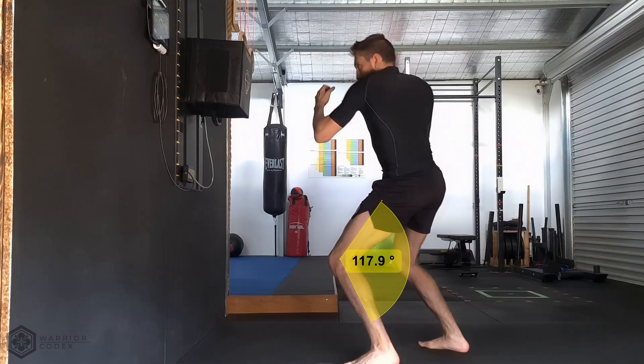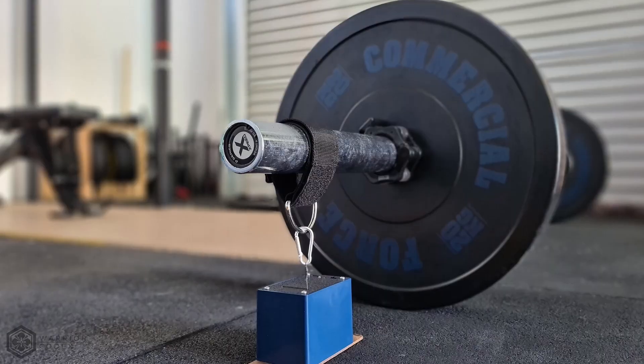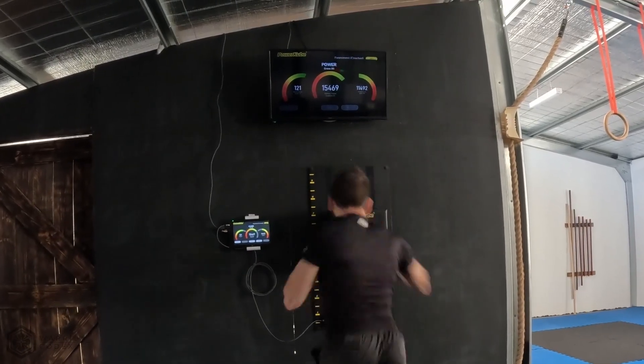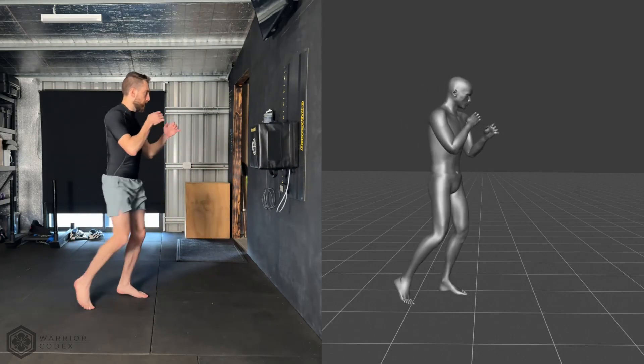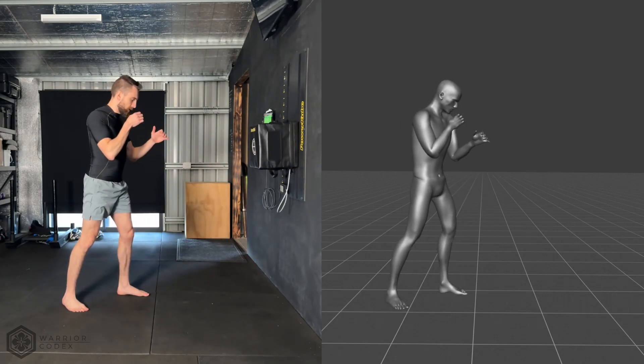While they had million dollar labs and research teams, I've been working on bridging that same level of analysis to my channel with accessible technology. This brings us to today, where this quest is only just beginning. I've been collecting and sharing power and kinetic energy data using the power cube. I'm now officially a power cube ambassador — if you're interested in adding power measurements to your training, drop a comment below. The second big technology I'm bringing to this quest is motion capture, which is what this video is about.